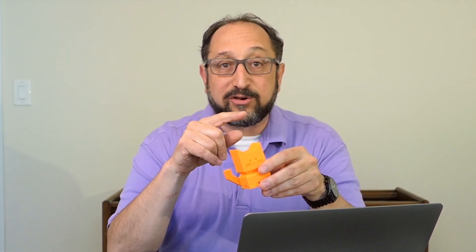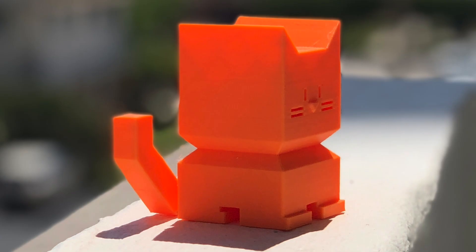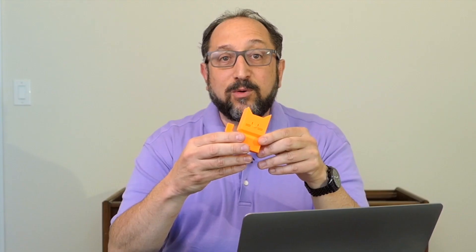Let's look at a larger picture of this. You'll see the top edges are very, very sharp. The overhang is beautiful. There's a little tiny bit of stringing, but not too much. The negative spaces are clean. This is a beautiful print, printed on an Ender 5 at 100 millimeters per second as the base print speed.